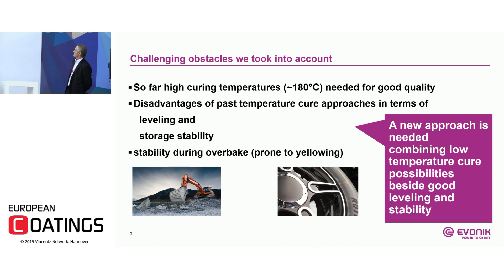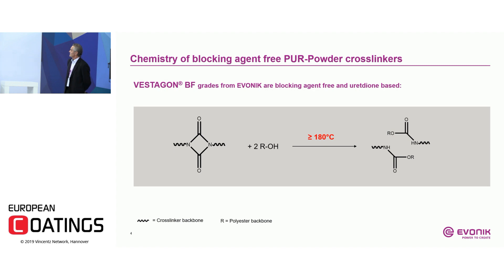A new approach is needed combining low temperature cure possibilities with good leveling and stability. Looking at the chemistry of blocking agent free crosslinkers: two isocyanate groups block each other to form the so-called urethane ring. When a stoichiometric amount of OH groups from any kind of OH polyester is added and you cure at a minimum of 180°C, the isocyanate urethane ring cleaves and forms the polymer by reacting with the polyester.